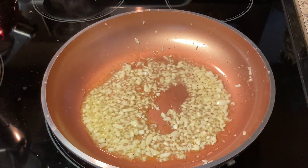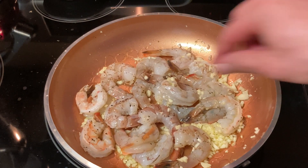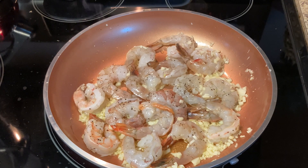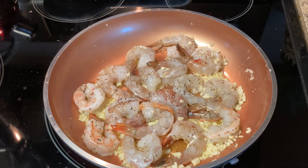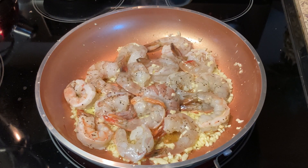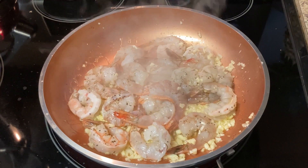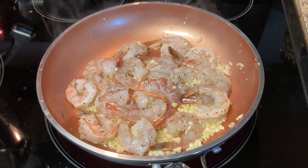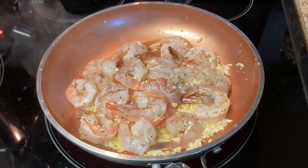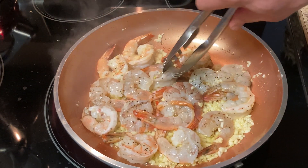Now we're going to go ahead and add the shrimp — slide that right in there. Let's get them all even on the pan. I'm going to let this cook for about two minutes. Okay, I'm going to go ahead and turn over the shrimp — as soon as they get a little pink on one side, you go ahead and flip them over.